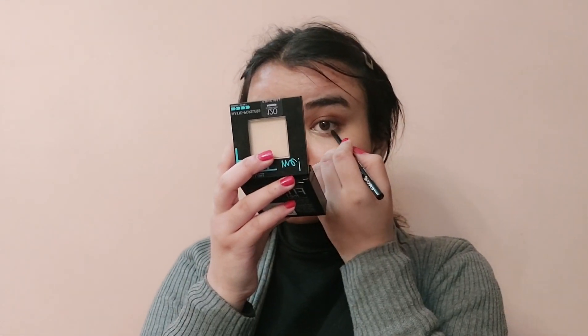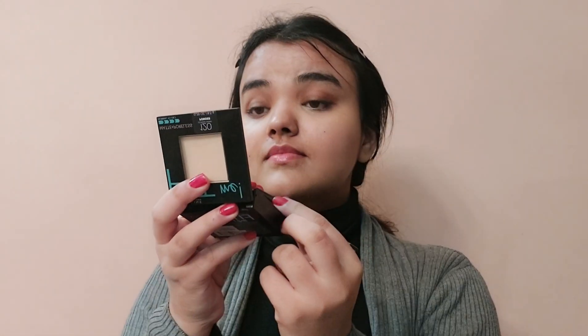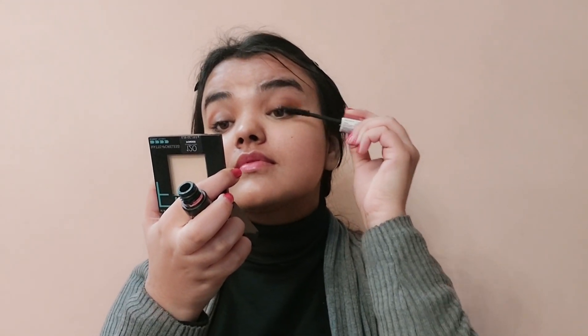Next I'll take a kajal and apply it on my waterline. Then I'll apply mascara on my eyes to give my lashes a bigger and more voluminous look. The mascara I'm using is the Maybelline Hyper Curl Mascara — it gives a really voluminous look and a perfect finish. As you can see the difference in my eyelashes.